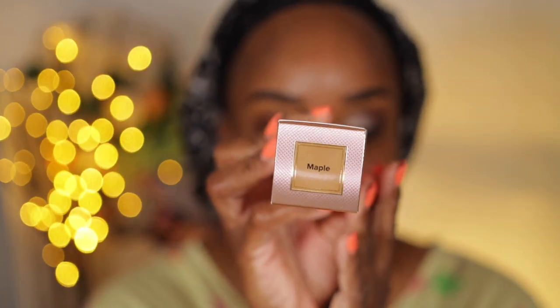I just used the chart that Sephora suggested. If you wear this shade in the matte version or the original version of the Born This Way, then this is the shade they said I would be in the skin tint. And it says that it's a moisturizing skin tint with watermelon, apple, and hyaluronic acid.